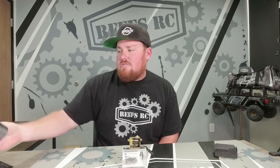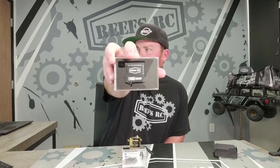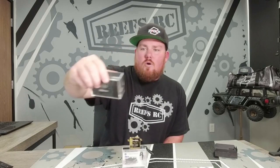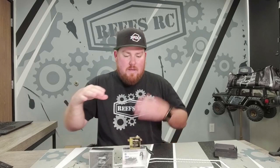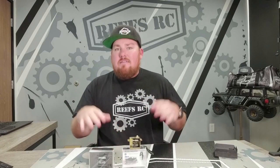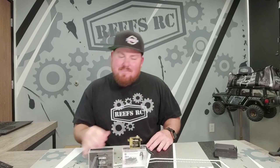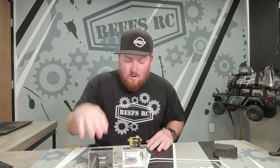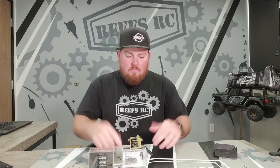I brought up the OG 1100 just so we could go over some specs, in case you've been living under a rock and don't know them. The cool part about this is it's a brass case — everything inside is the same, same but different. All the specs you're getting out of the brass version are exactly the same specs as the original, but you're getting a brass servo case, which is a brick.